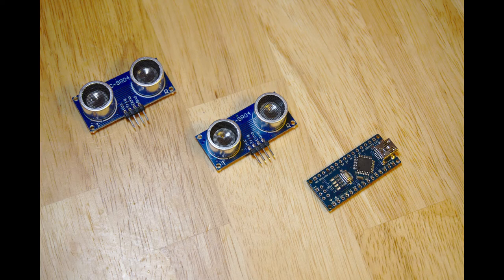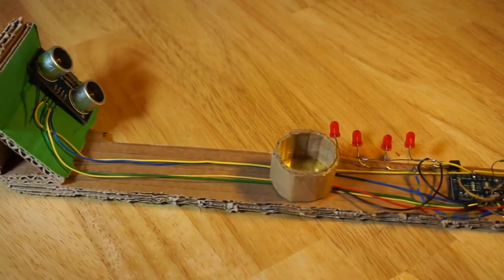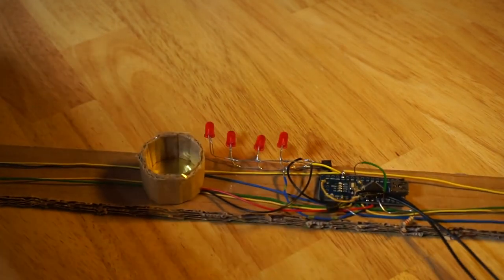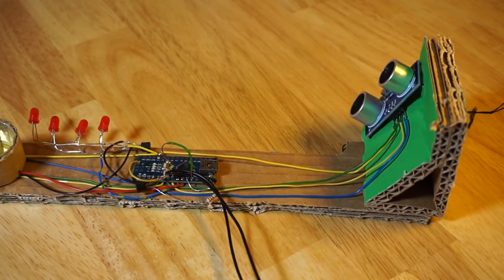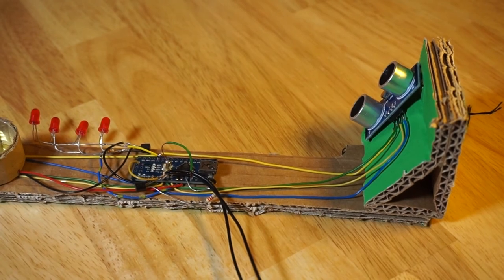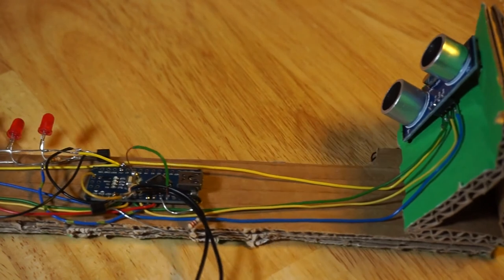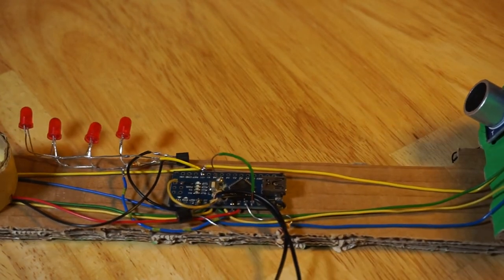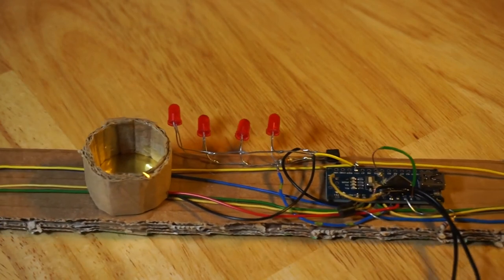What can I build using only the stuff in my parts bins? So this is what I came up with: two cheap HCSR04 ultrasound sensors mounted in a configuration with overlapping fields of view. Whenever an object comes within range, an Arduino Nano makes a piezo transducer beep and illuminates a row of LED warning lights.